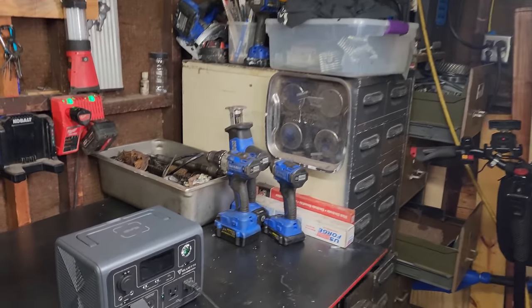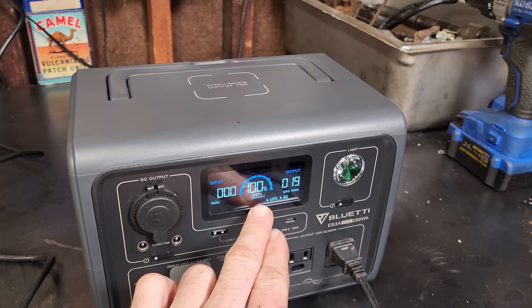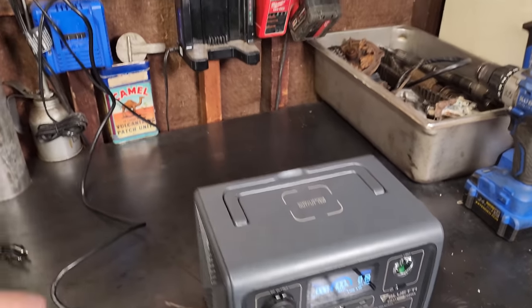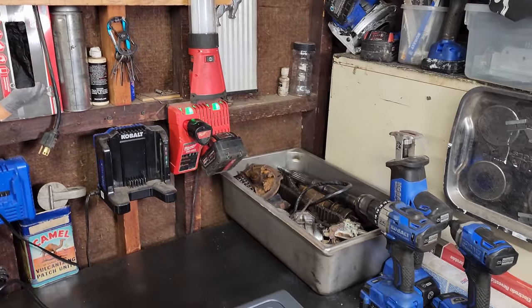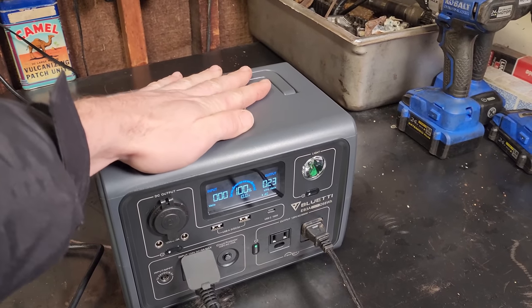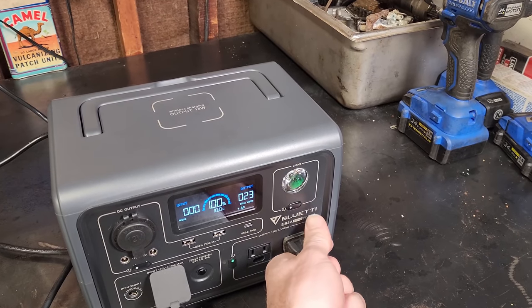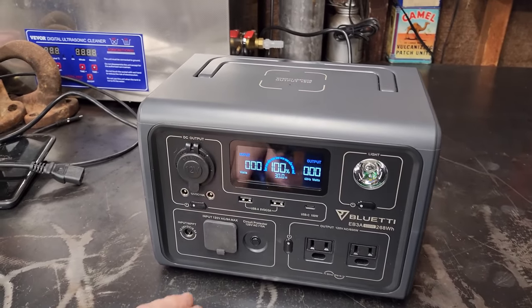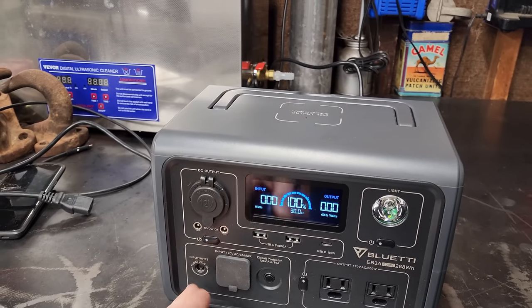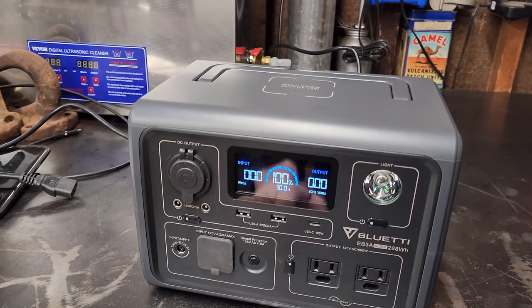Next morning: the light is still on, the AC outlet is still lit green. Tapping it, we're still at 100% pulling 20 watts. Unplugging from the wall — the light stays on. The UPS works well. The unit is not warm at all and it's showing 10 hours run time at 23 watts.